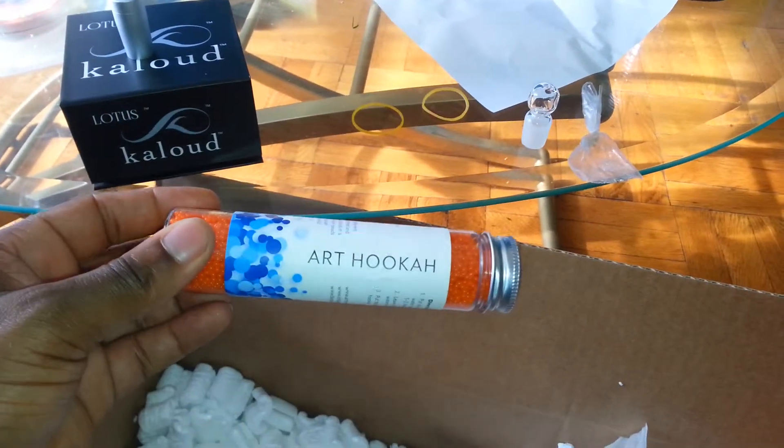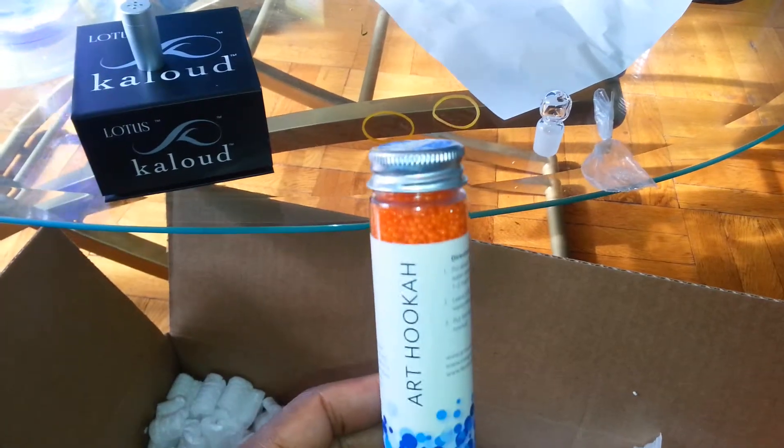I forgot that I even ordered these, man. Good thing I put my hand in there and checked it out. I got these Arhooka beads.